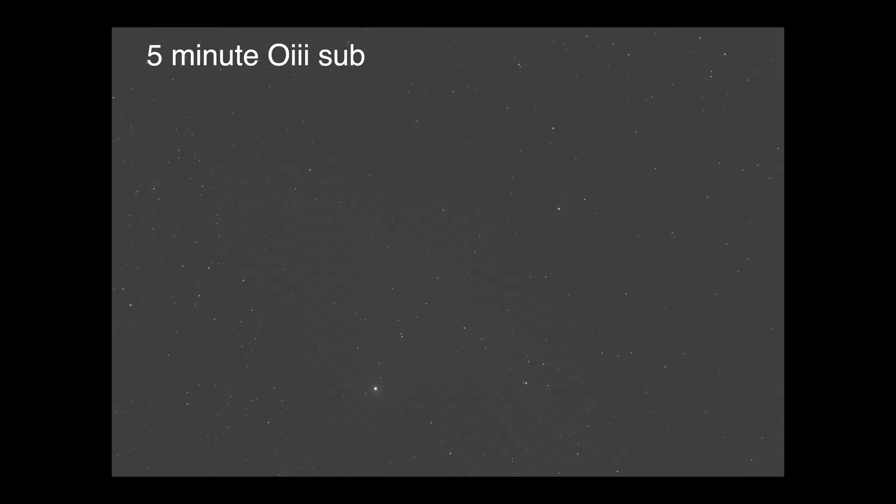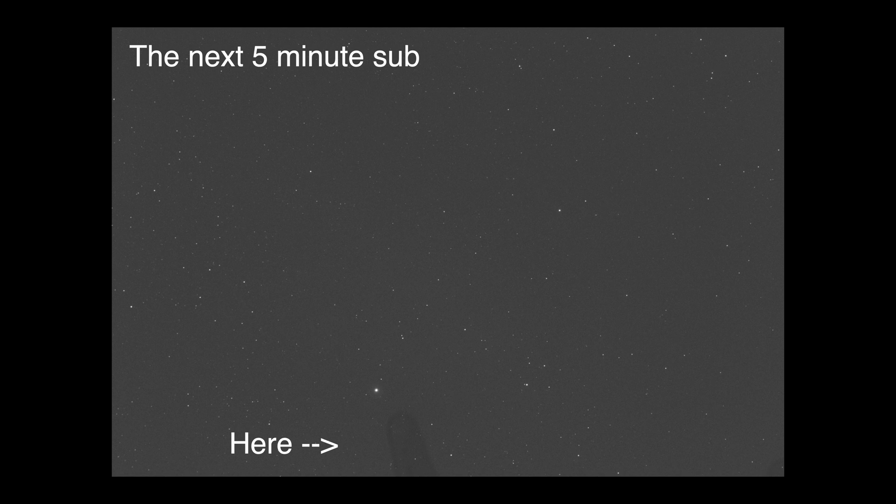Outside I was photographing the California Nebula and a few subs rolled in, and then all of a sudden there was one sub which had a huge black mark all across it. I waited for a few more subs to roll in and they all had that same mark, so I instantly knew something was wrong. I stopped my imaging session, took the camera off, looked down at the sensor and my heart sank. I just knew that I had that dreaded oil leak issue, and this seems to be a quite common issue with the ZWO cameras.